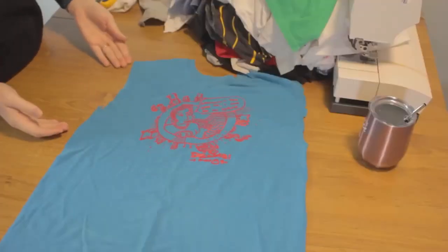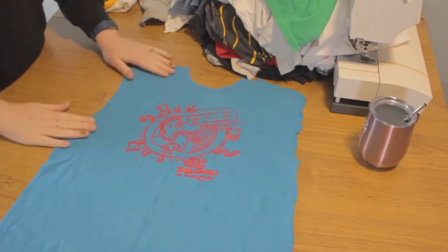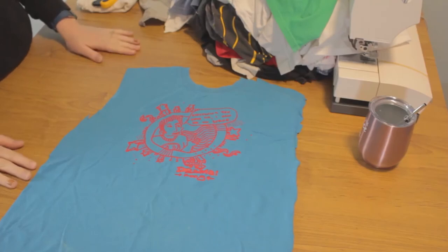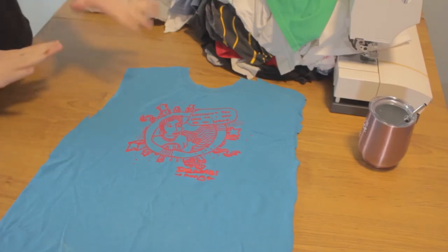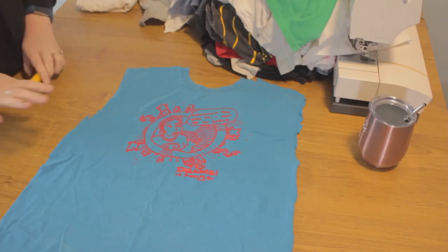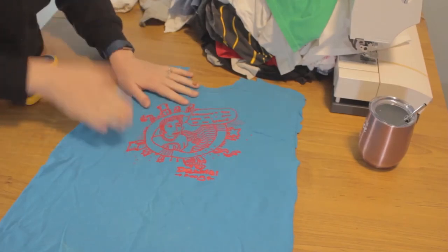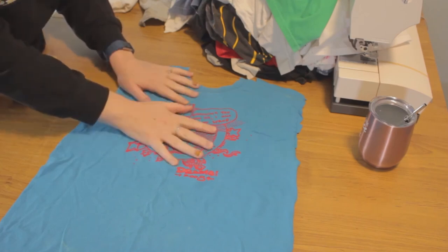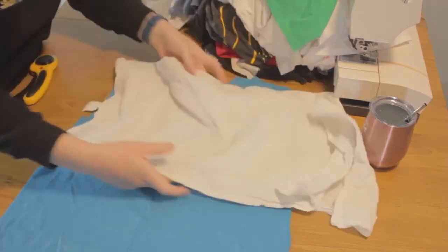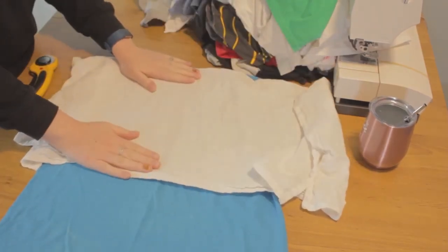After you've got all the backs cut off your t-shirts, the next step is going to be to press the t-shirts. Before we cut them out, we don't want there to be any wrinkles so that we can make sure they're the right size and get them all centered. Be warned: when you have these kinds of decals, you usually don't want to press directly with your iron, which is why you need a press cloth.